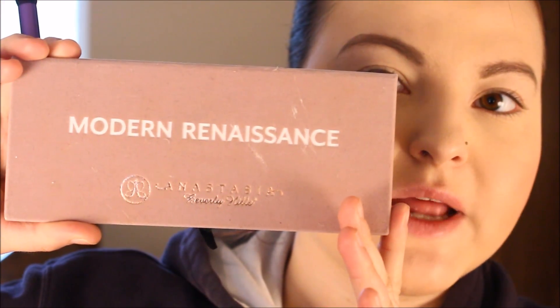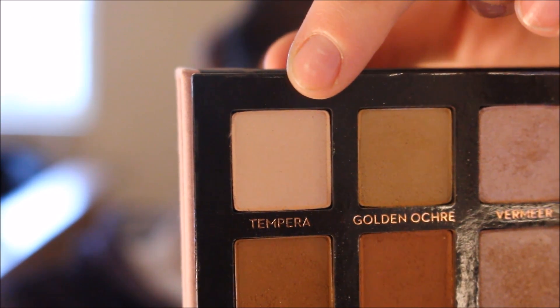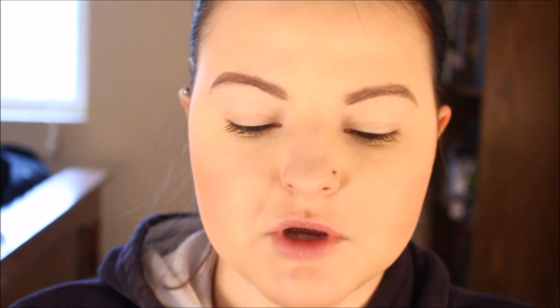To start this look off, I'm going to go into my Anastasia Modern Renaissance Palette. I'm going to pick up this shade right here called Tempura. I'm going in with my Real Techniques Deluxe Crease Brush and that is going to be used to set my eyeshadow primer.